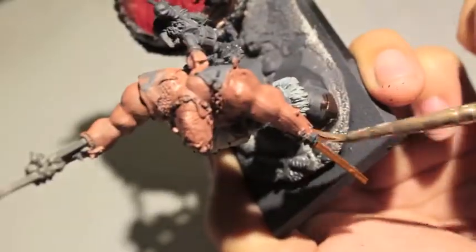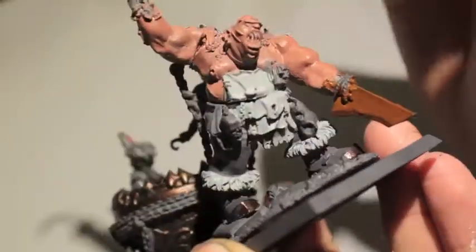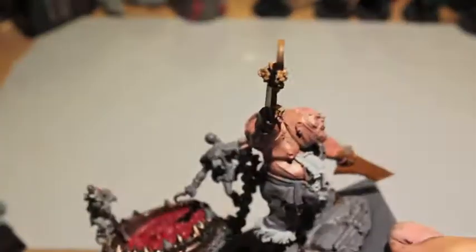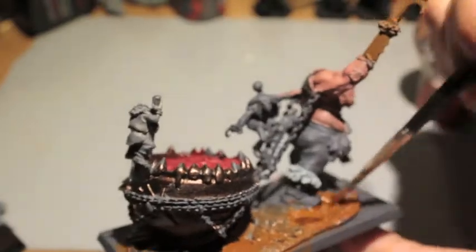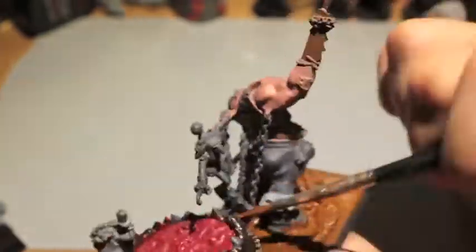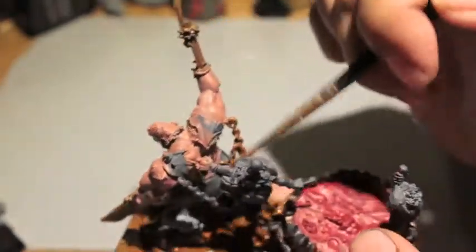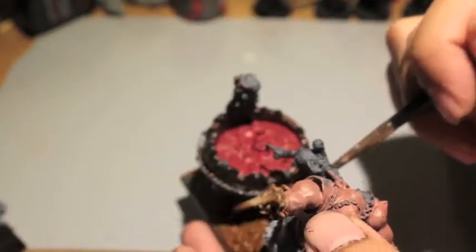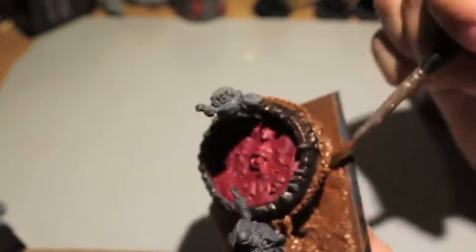Next we're going with Mournfang Brown to paint the rust. One of the greatest articles I've seen on it in White Dwarf - back when Ogre Kingdoms was really popular - showed painters doing a lot of the metal in Mournfang Brown. Mournfang Brown is also the base color for our base, to build up to a nice sandy color. They said just paint any silver metal in this rust brown to indicate rust, so that's what I decided to do as an experiment, and I really like it.